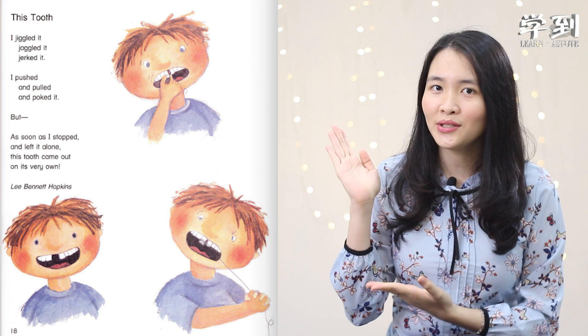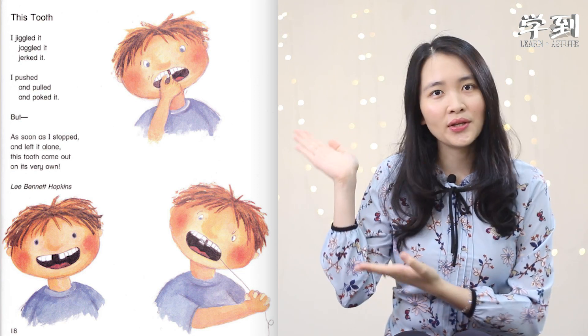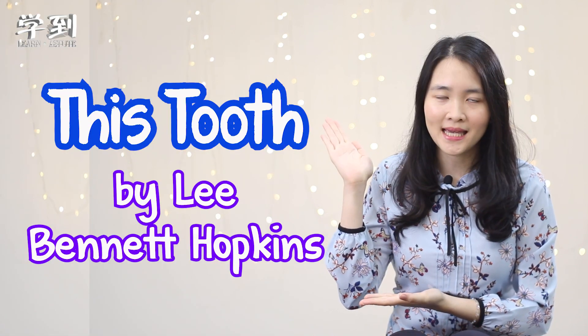Hello everyone! Welcome to Xiedao! In this video, we are going to learn about this poem — 'This Tooth' by Lee Bennett Hopkins. Let's listen to this poem.